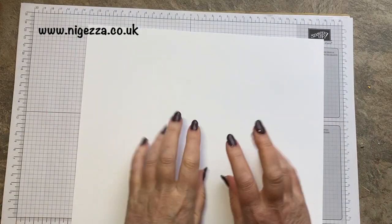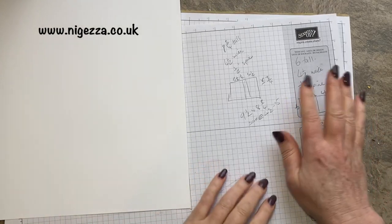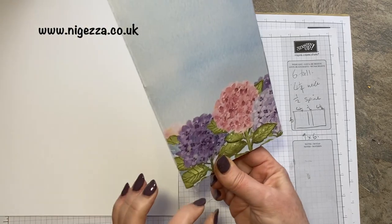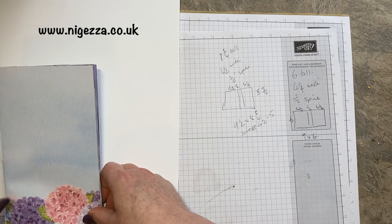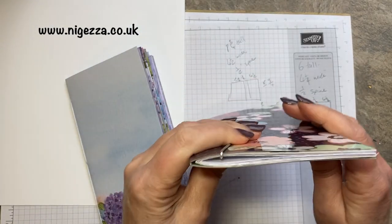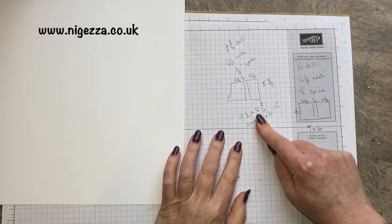So these are the measurements you need. Because of the measurements, you need a 12 by 12 piece of cardstock — I'm using whisper white. I worked it out the same way as my mini TN. It is eight and a quarter tall, so we want a quarter inch at top and bottom, making it eight and three quarter inches tall. Width wise, it's just under four and a half, so we're making it four and a half wide, with a little spine of half an inch. So I'm going to cut this at nine and a half by eight and three quarters.